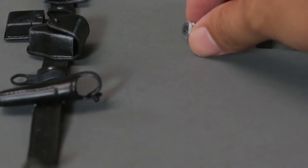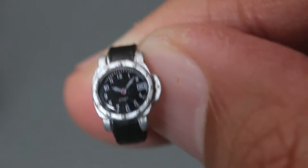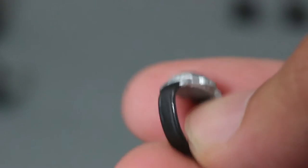He also comes with a watch — it's highly detailed, a really nice watch. You can see the numbers and everything on it. The leather strap isn't actually leather, but nice quality nonetheless. Like I said, everything goes into the figure, so nothing will be left inside the box, which is a positive thing.